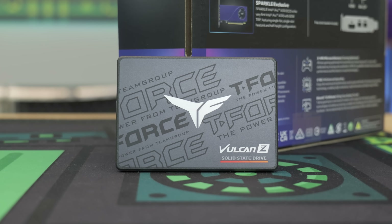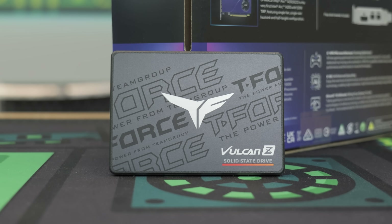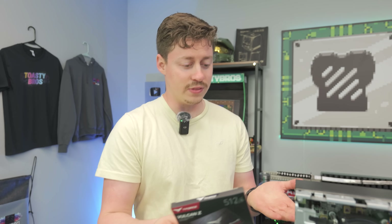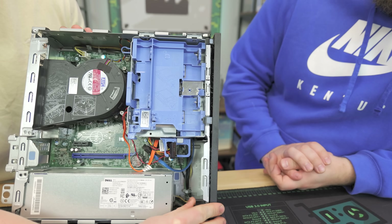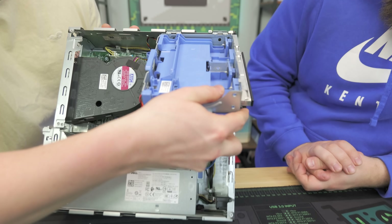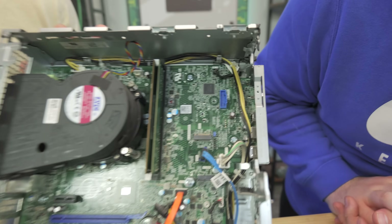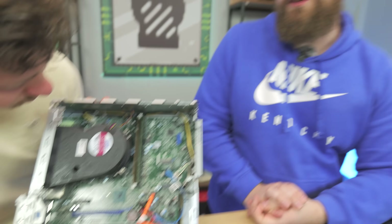Another thing we're going to be doing is installing an SSD — a Team Group Vulcan Z 512 gig, which is honestly perfect for this exact model. Another cool part is these probably have M.2 slots on them as well. Let's check inside the system. There's an M.2 slot — you could go M.2 if you want to. That's the best part about newer systems like this, so you have a lot of versatility here.